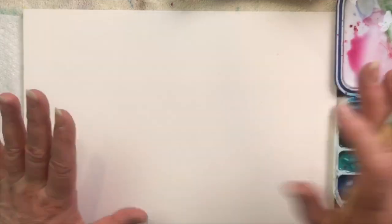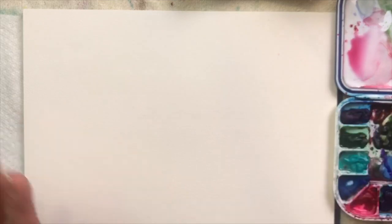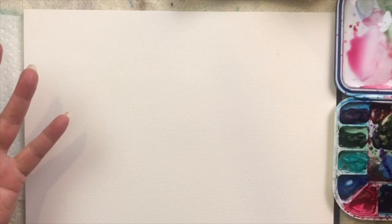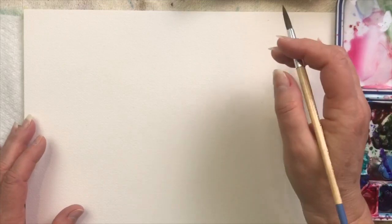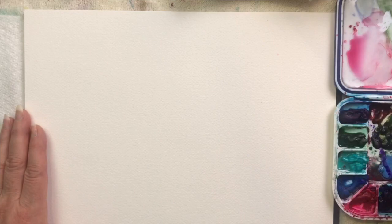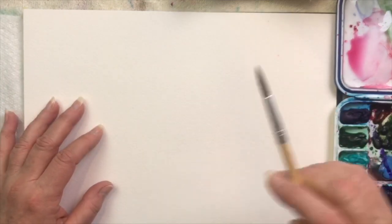I'm going to be working right to left because watercolor is wet. If I work the other way, I'd be dragging my hand through the wet paint, so I'm going to start here and work in this direction. If you're left-handed, just go the other direction. So I've got my round brush and I'm going to get it nice and wet.